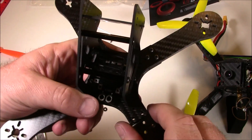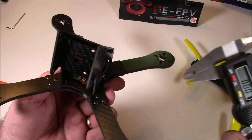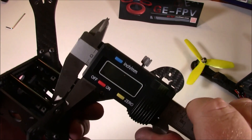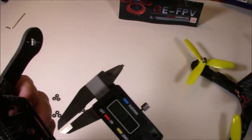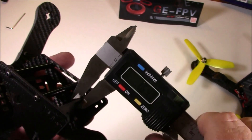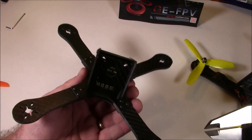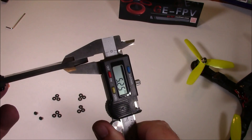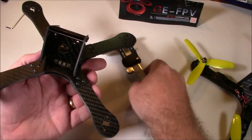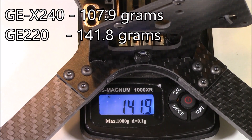With the last arm on, it looks a lot better. The side plates come out to about two millimeters and the camera mount is about one and a half millimeters. The arms are five millimeters. Putting the X220 on the scale, it comes in at 141.8 grams.